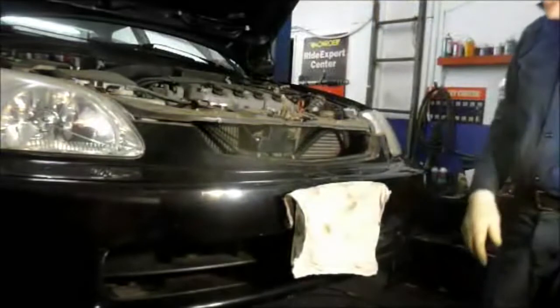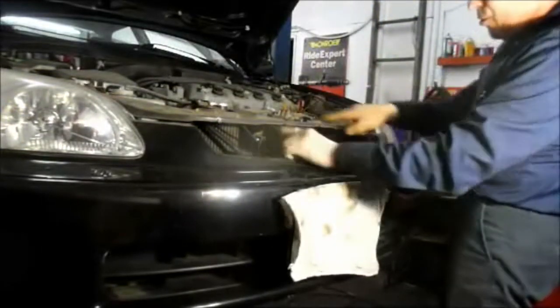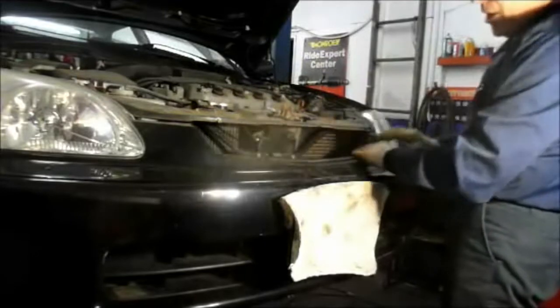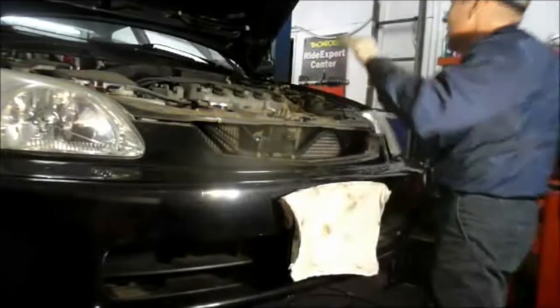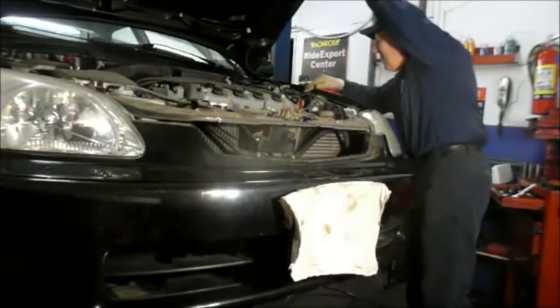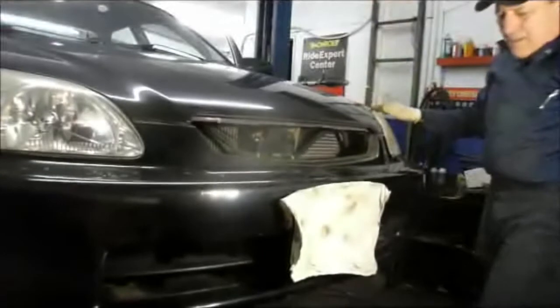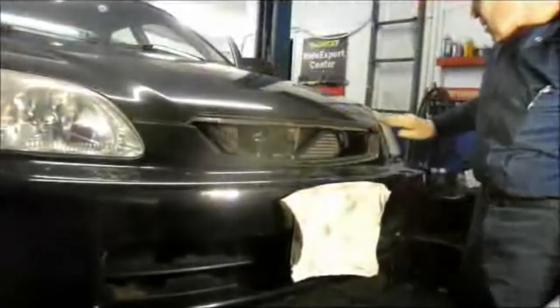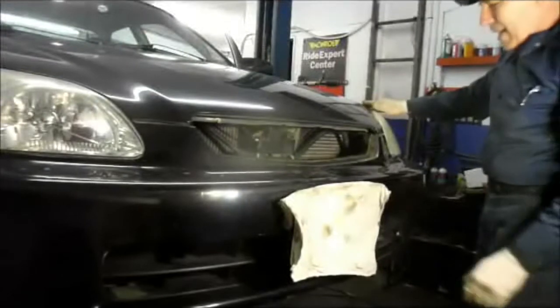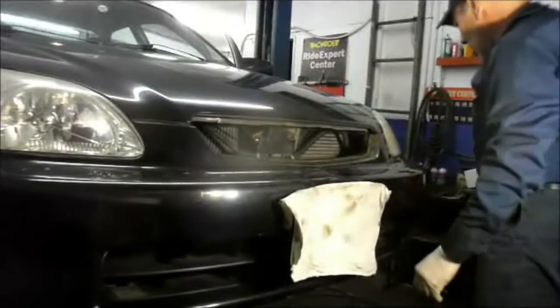What I always do before I put the grill back in is make sure that everything is okay, because if you need to adjust this latch you're going to have to take the grill back off. So let's go down and see how it lines up. Everything looks good — everything lines up just the way it's supposed to. The hood is closed all the way down where it was. Let's pop it back up, put that grill in and get this job out the door.